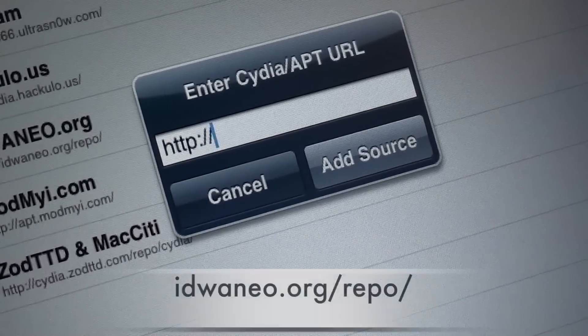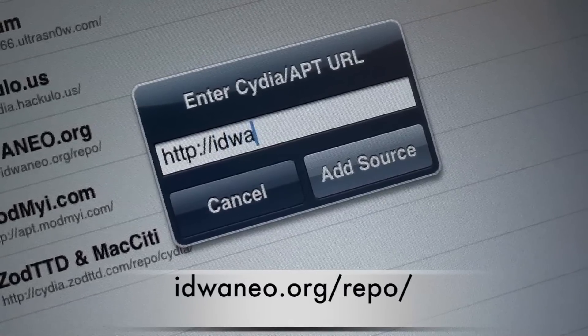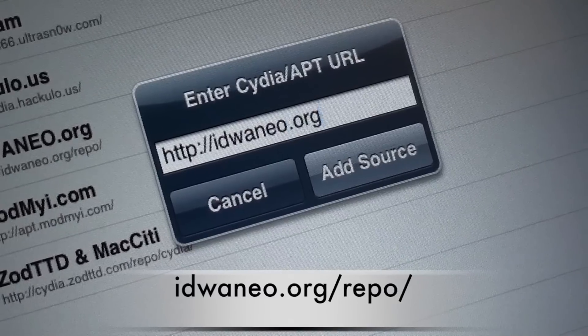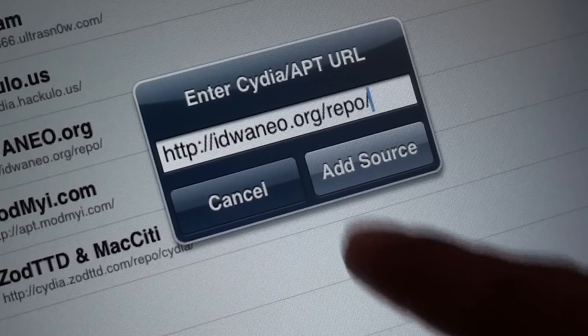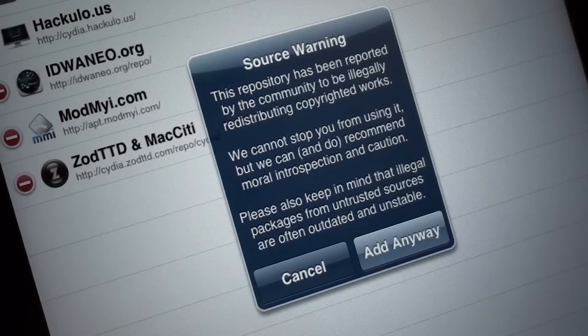Once that is done, go ahead and enter the source idwaneo.org/repo and click Add. Go ahead and add it anyway if you're not worried about the copyright issues — because this is illegal, and this video is just for tutorial purposes, and I do not take any responsibility for whatever you do with this app whatsoever.